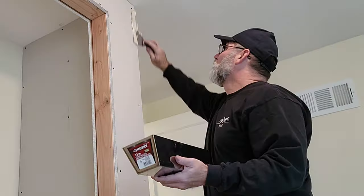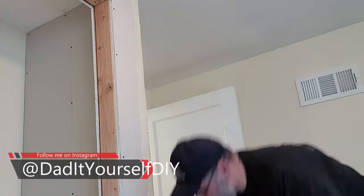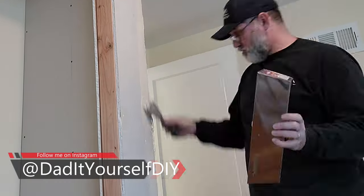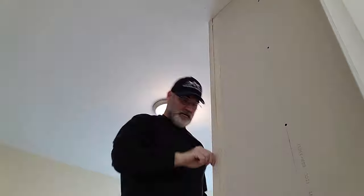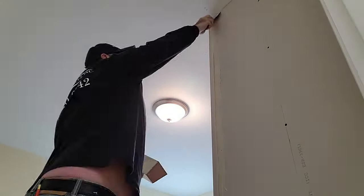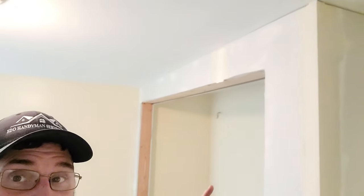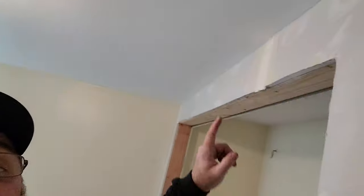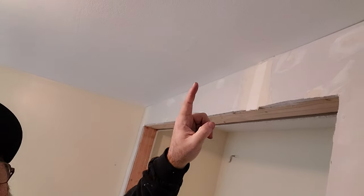Got all the drywall mudded up. That's probably one coat - I'll probably need a second coat here with a wider knife in the morning and then maybe just feather this out a little bit more right here.